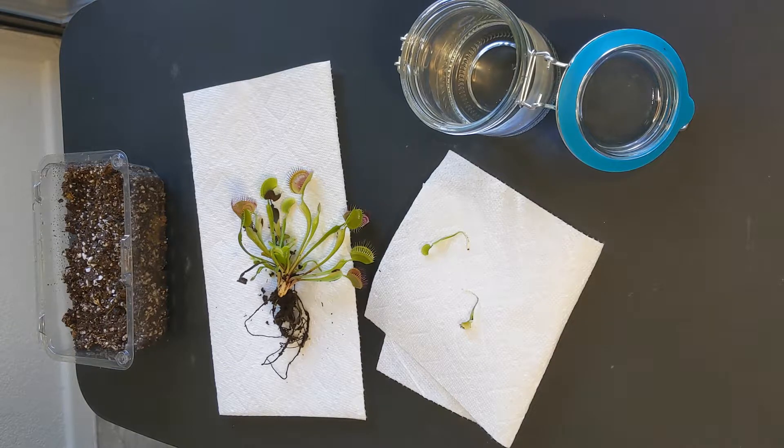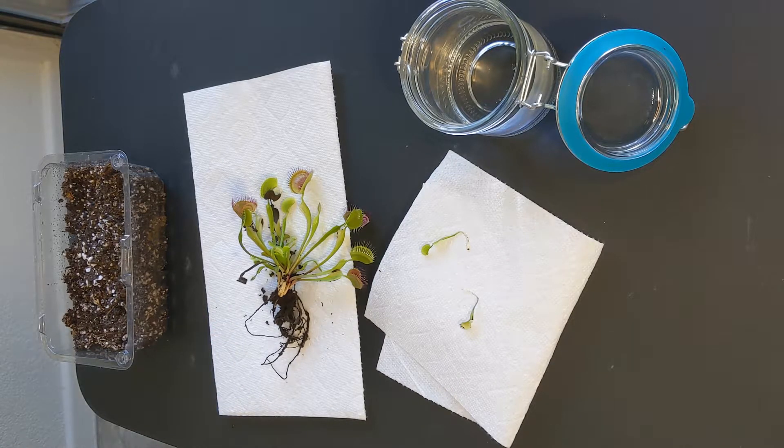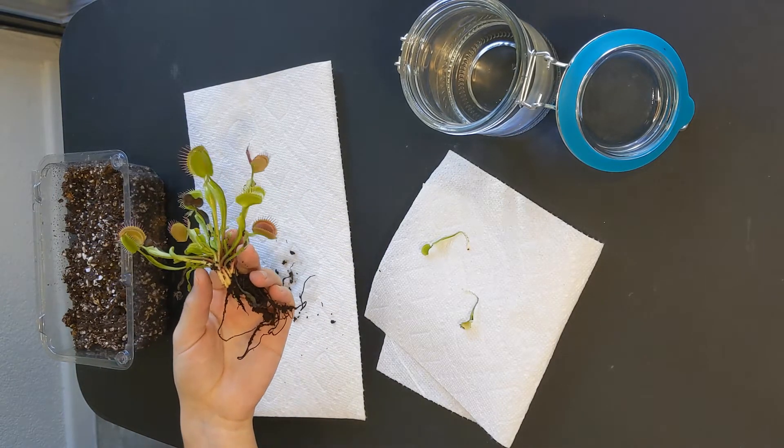When you take out leaf cuttings you actually aim to propagate the plant and produce clones. So whichever plants I get, they will look identical to this one that I have right here. Let me teach you how to propagate Venus flytraps through leaf cuttings.